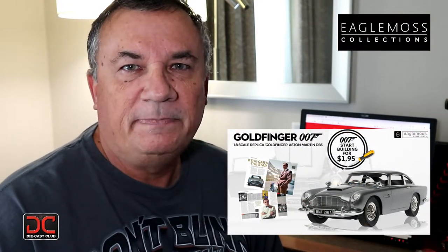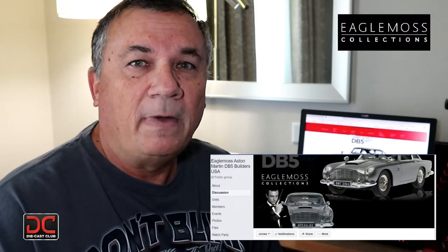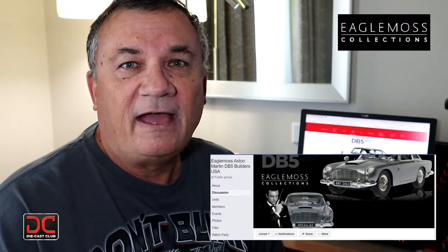If you haven't done so already, head over to Eagle Moss and subscribe to this build — it's fantastic. Also over there, they have the newest release, which is super exciting to build, and you can find videos on my playlist for the Ghostbusters Ecto-1 build. If you haven't done so already, head over to Facebook and join my exclusive DB5 build group.